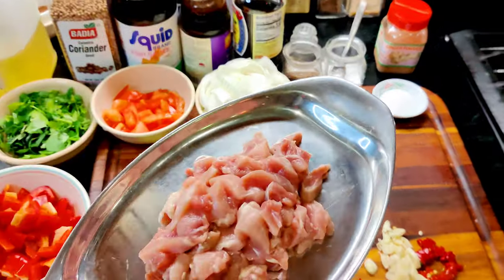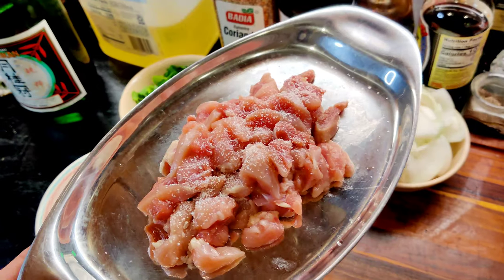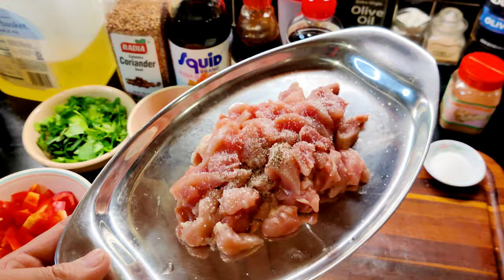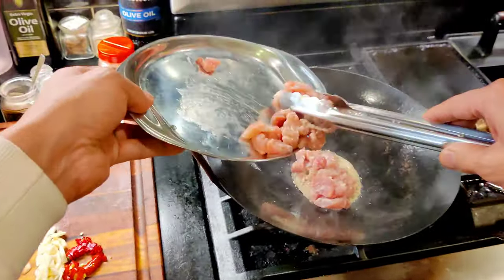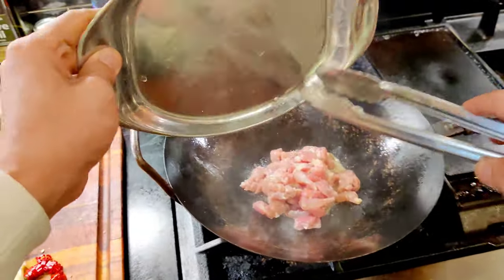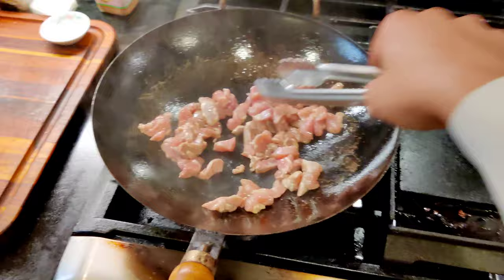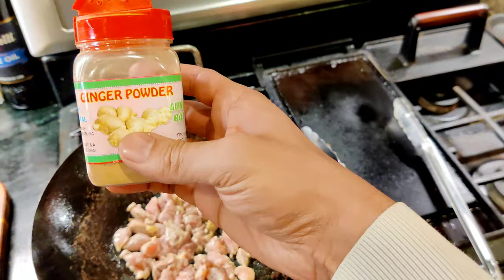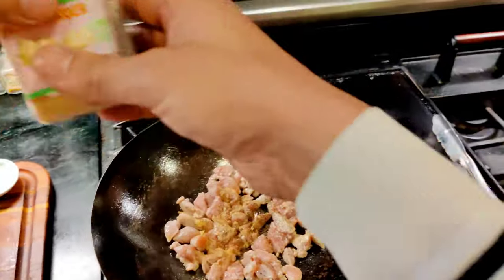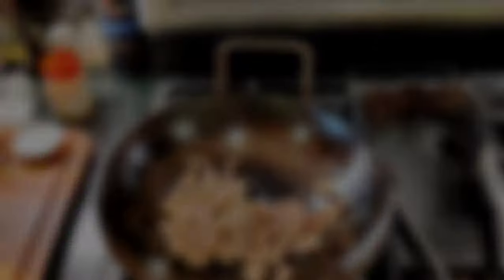Now we're going to start cooking the chicken. First, let's season it with some salt and pepper. Once the skillet's hot, we're going to just throw the chicken in. You're going to want to cook this on medium to medium high. And add some ginger. The trick to this dish is that you want to cook the meat first, and then you'll cook the vegetables afterwards once it's done. While the chicken finishes cooking, I'm going to take another shot of that sake.